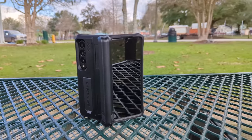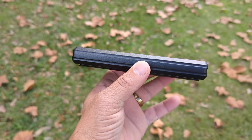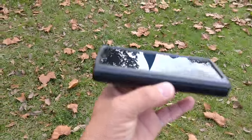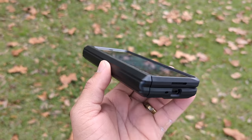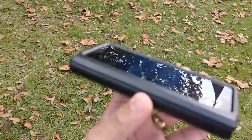The Galaxy Z Fold 4 is almost a $2,000 smartphone. So if you have one or plan to get one, protection should be the first thing you research before carrying it out of the store. Case Born, formerly known as Armadillo Tech, may have you covered.